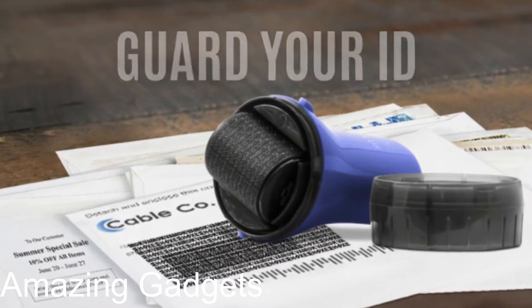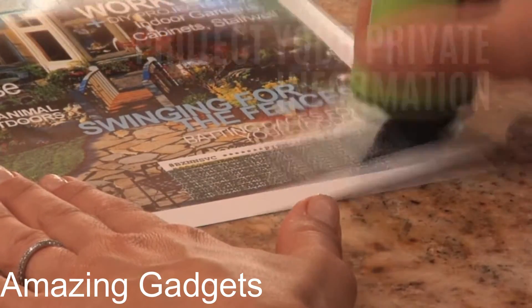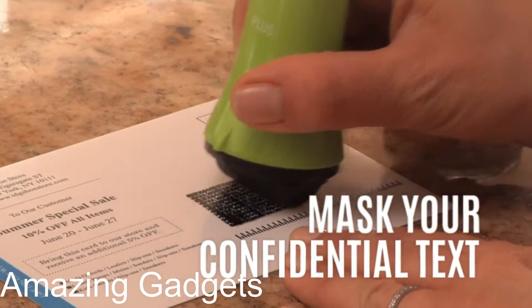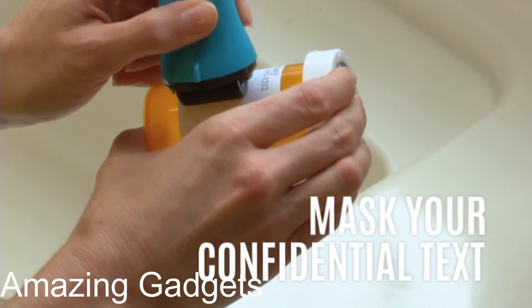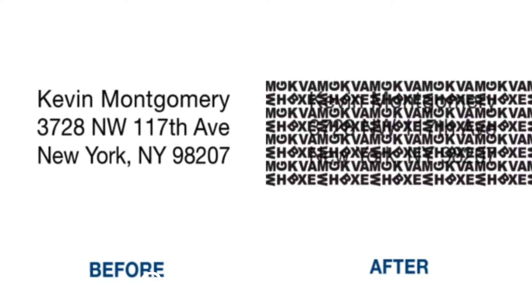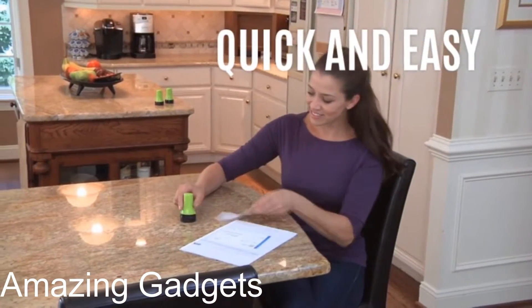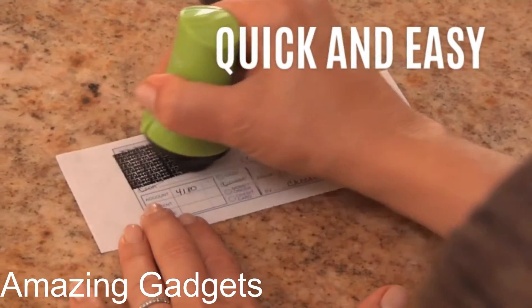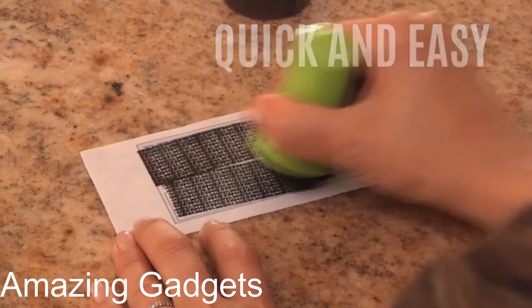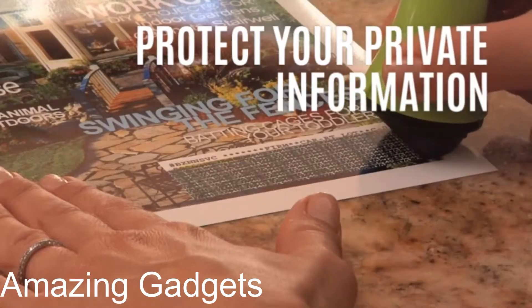Next, the original Guard Your ID Wide Advanced Roller identity theft prevention security stamp in blue. Quickly stamp over the personal information you want to conceal. The advanced roller cartridge lets you easily mask over long lines of text in a single stroke. A unique design patent pattern combined with formulated ink works on most glossy surfaces and will mask out your private information. Simple and effective protection with less mess and less noise, without requiring much space. Safe to use for all ages.